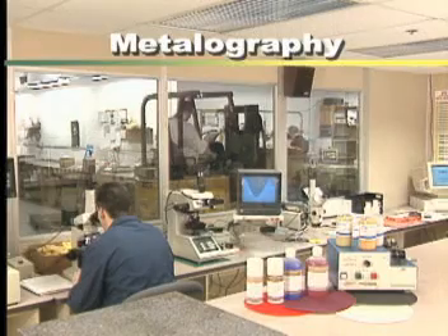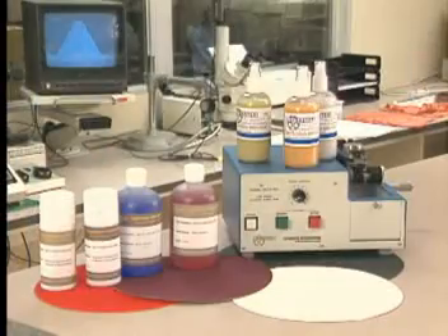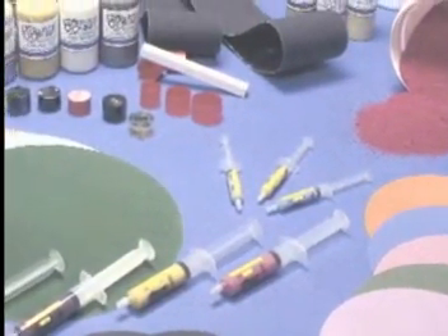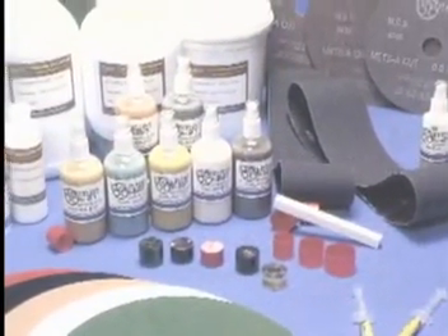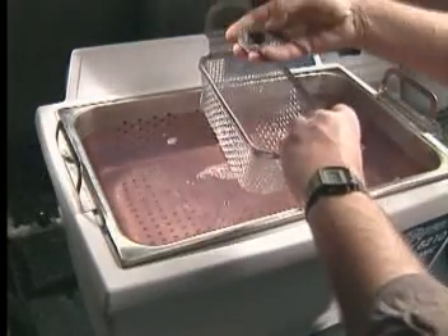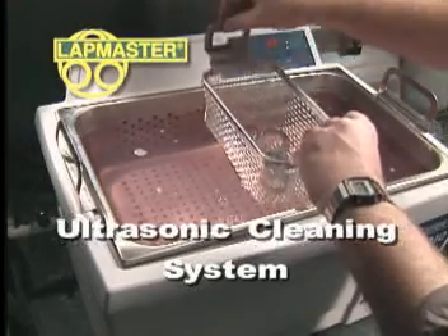Metallography is the science of material specimen preparation necessary for the microscopic examination of the material's microstructure. In order to clearly reveal a material's microstructure, it is necessary to utilize Lapmaster's high quality line of metallographic consumable products. Lapmaster's full range of consumable products includes everything needed by metallographers to obtain ultra precise, deformation free specimen surface quality required by metallurgists. The final operation in the process of lapping and polishing is cleaning, and the Lapmaster bench top ultrasonic cleaner system offers performance second to none.